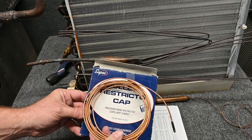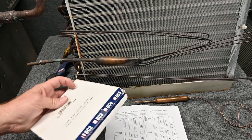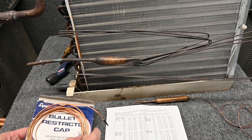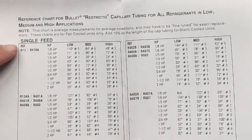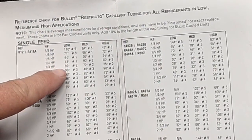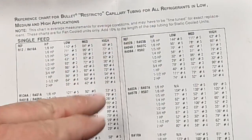Capillary tubes — you can buy these replacements and they come in all different sizes. This one is a BC2, so the length and the size of this. It comes with a guide that has the refrigerant you're working with and the horsepower of the compressor — whether you're working with low-temperature, medium-temperature, or high-temperature refrigerant. High-temperature is air conditioning.